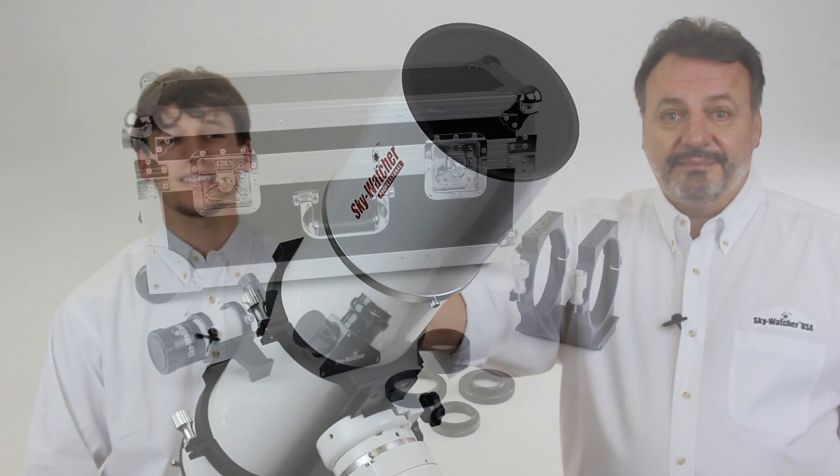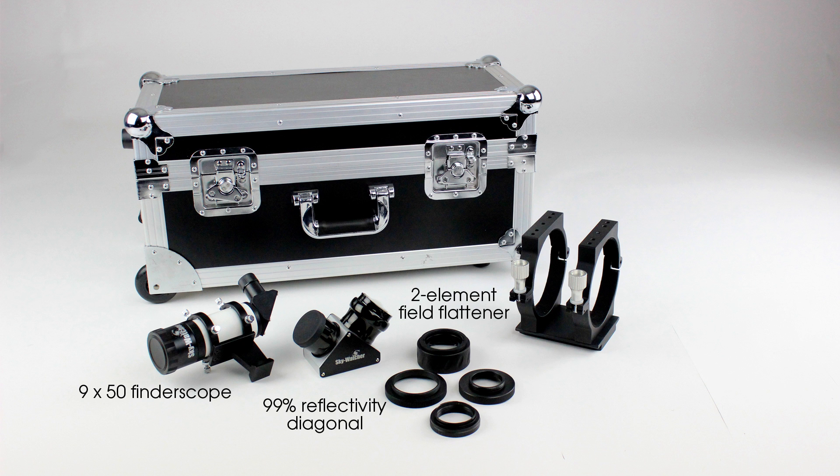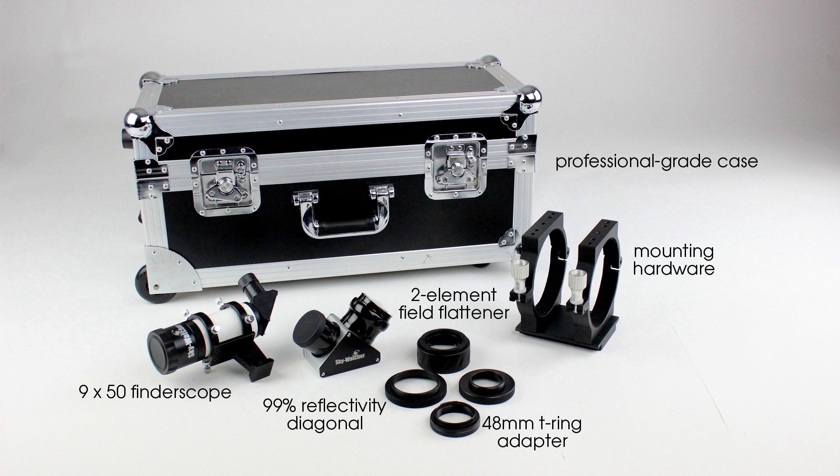All Esprits come with a 9x50 right-angle finder scope, 2-inch 99% reflectivity star diagonal, and a 2-element field flattener — that's right, a field flattener comes as standard equipment. Also included is a 48mm T-ring camera adapter for Canon; Nikon and Sony adapters are also available, mounting hardware, and a foam-lined professional grade travel case.